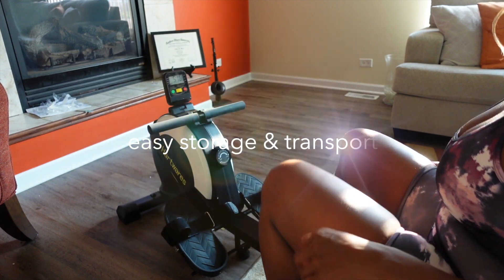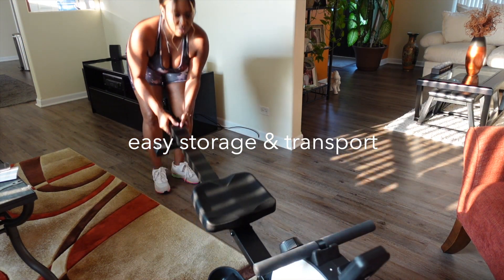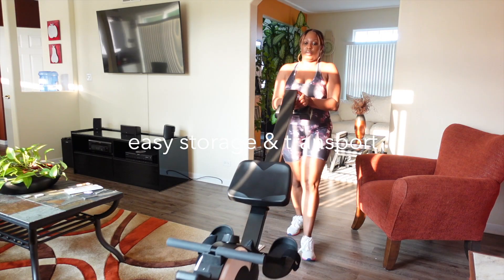Once you're done with your workout, the two transport wheels allow you to easily move the unit to a corner or a closet where it stands and stores upright, saving space in your home.